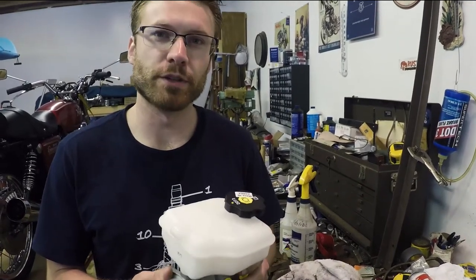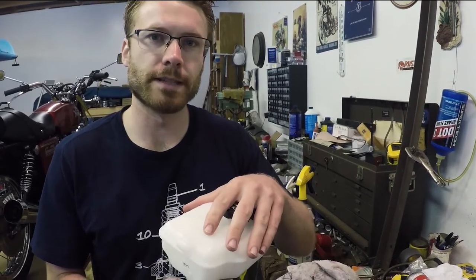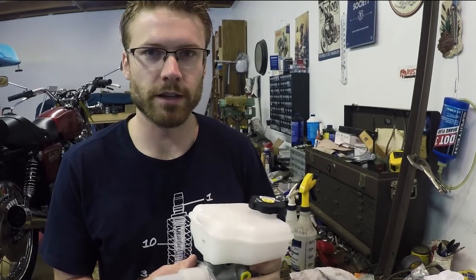We're going to show you guys how to bench bleed a master cylinder. Anytime you replace a master cylinder in a vehicle, it's a good idea to do this ahead of time to remove as much air from the cylinder as you can before installing it into your vehicle.